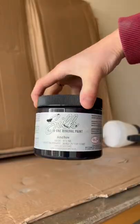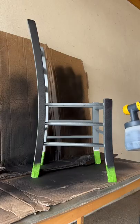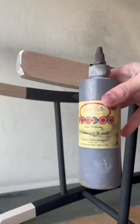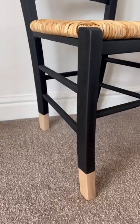I then made a makeshift spray booth and sprayed everything with Dixie Belle Anchor, the best color black ever. Then I removed the tape on the feet, used some brown gel stain to darken up the wood, and this is the final result — a totally cool Scandinavian vibe!